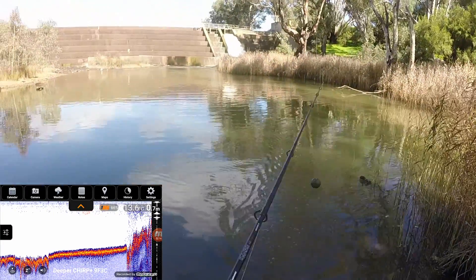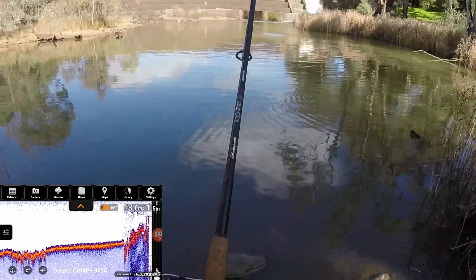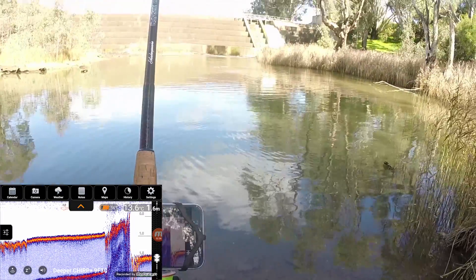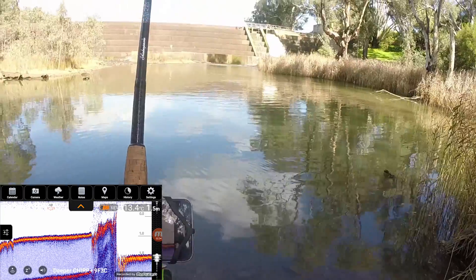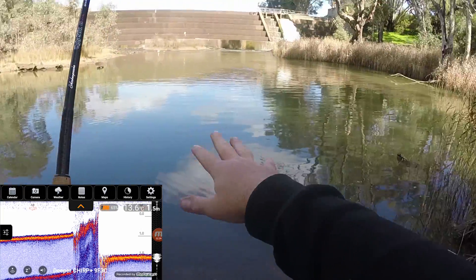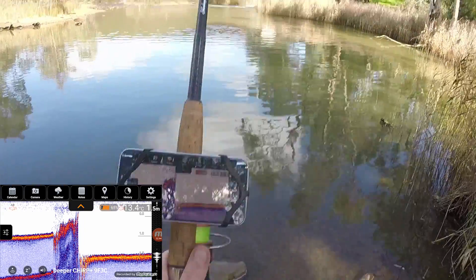Now I'm going to cast over near the reeds way over there and see what that looks like — straight in the middle. We're getting a bit of depth now: 1.7, 1.6 meters. Still quite shallow. I knew this spot was quite shallow because I have been swimming here, though I haven't been over that side as much. But this is really good information — you can see there's no snags or anything in the water right there.